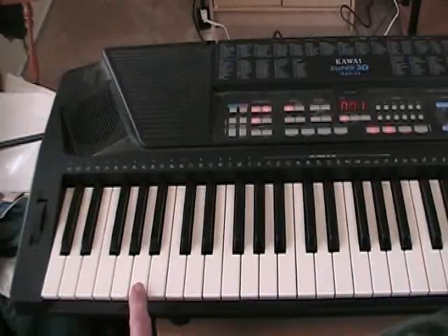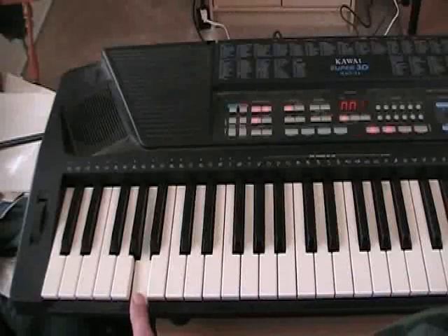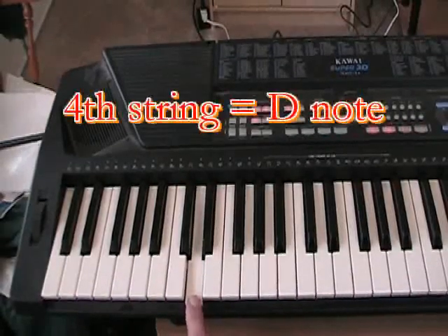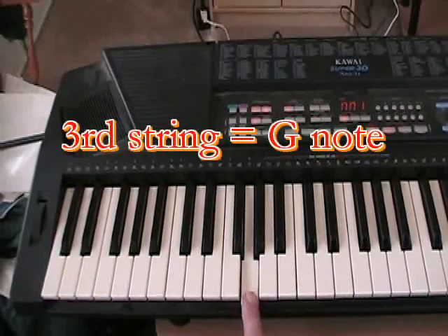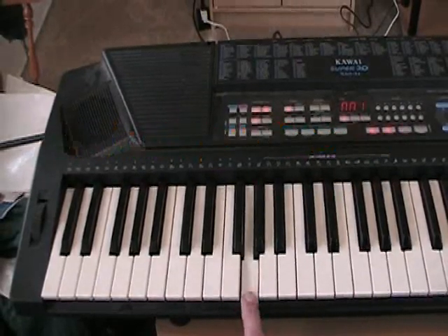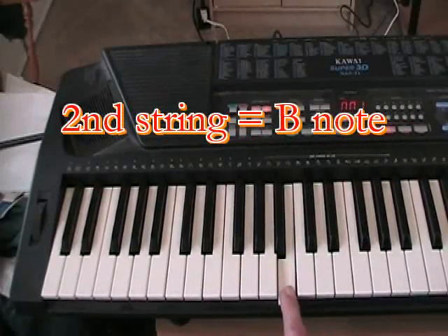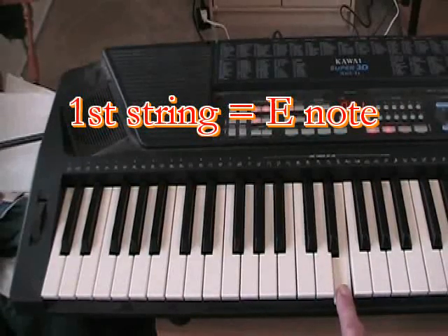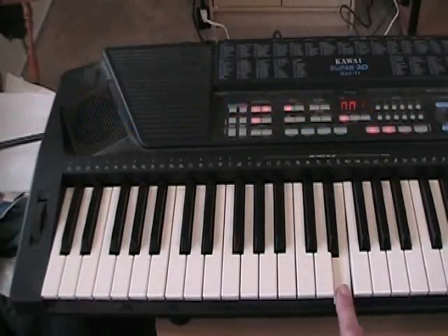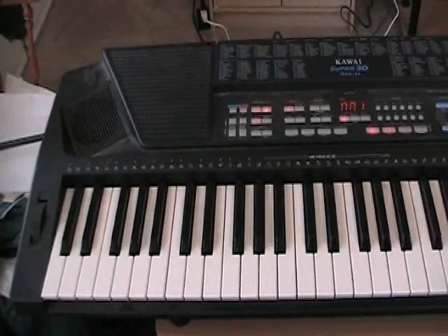Tune your fifth string to that A note. Tune your fourth string to the D note. G is the third string on the guitar — tune your third string to that note. B is the second string. And another E for the bottom string, the number one string on the guitar. You tune the number one string to that note. That's how you tune a guitar to a keyboard, a five octave type keyboard.